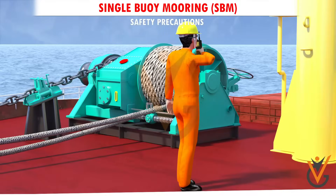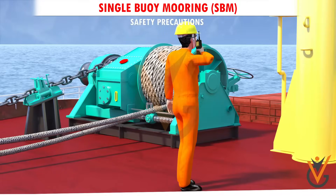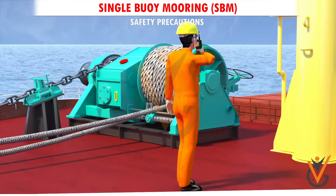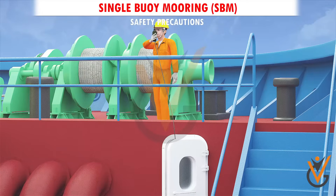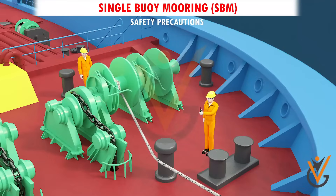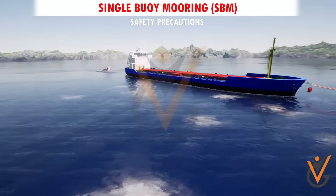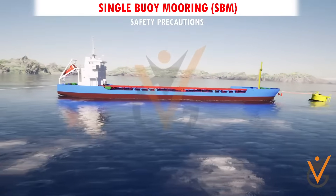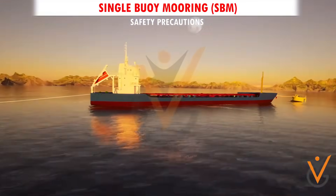Maintain good communications. Test communication equipment prior to commencement of the operation. Have also secondary means of communication ready. If communications fail, suspend the operation immediately until it is re-established. Exercise particular care when mooring operation is being carried out in marginal conditions of weather and at night.